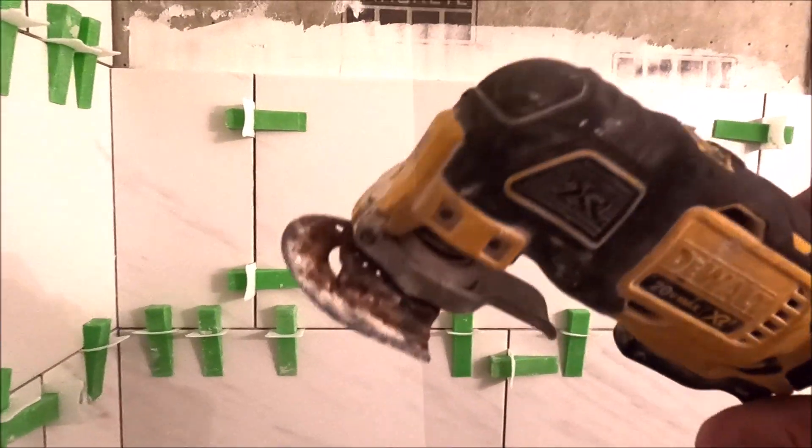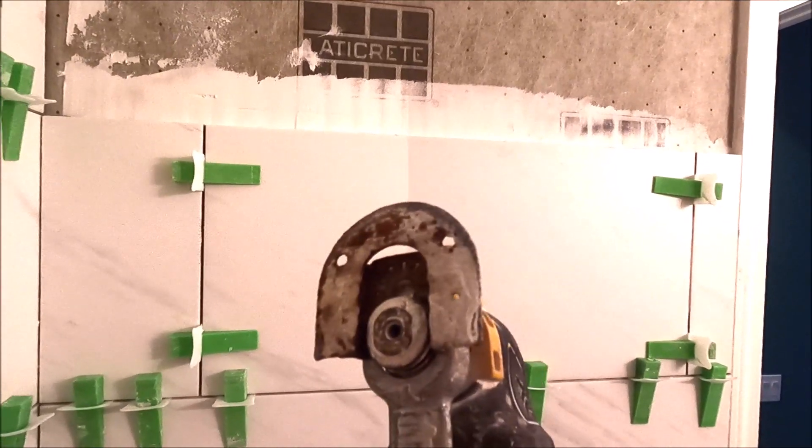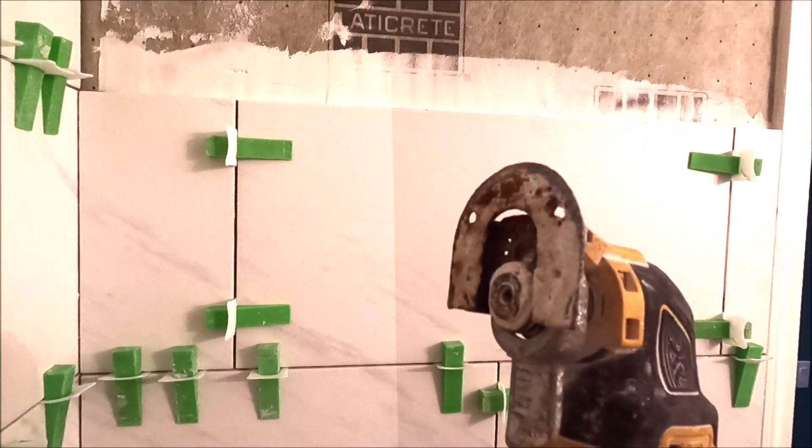Here's a quick little trick to clear out space for your anti-lippage clip. We have a diamond blade on this multi-tool — let's show you how it works.